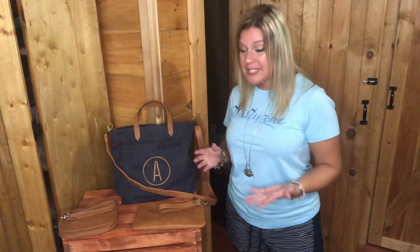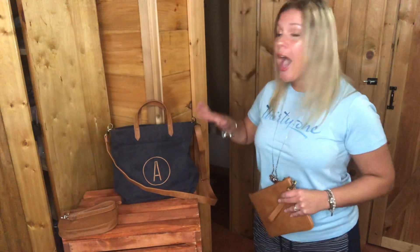Hey, I'm back today to share with you about a new print that we have with 31 and it's called the caramel distressed pebble print. It's similar to our caramel print that we've had in the past, except now it has that distressed look which I absolutely love. It is so gorgeous in person.